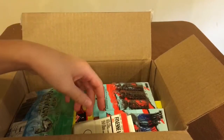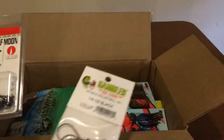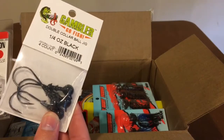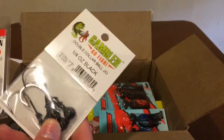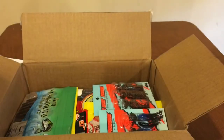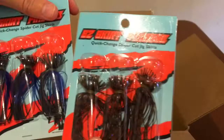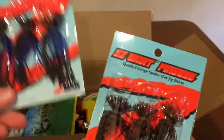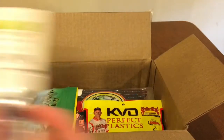So the first few things kind of all go together. The first thing is this little finesse jig head - basically a jig head for a finesse jig. And then I also got these little finesse half moon heads, and those are to go with these Z-Man skirts. These are some finesse skirts - got the black and blue color and the PB&J color, and those are going on these.